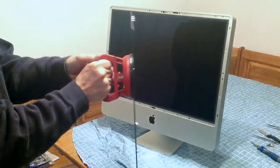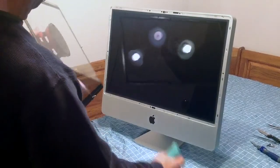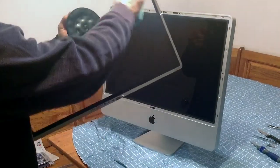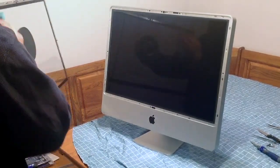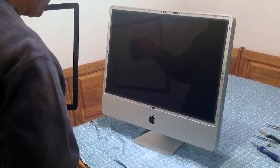Okay, we've got it all back together. Now we're going to put the outside glass panel back in. Make sure you clean it off — wipe it off, get all the fingerprints off. I use a microfiber cloth; it works really well.